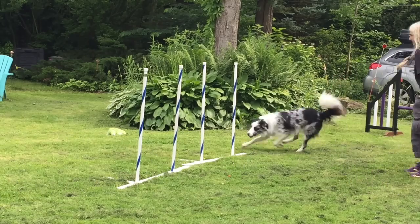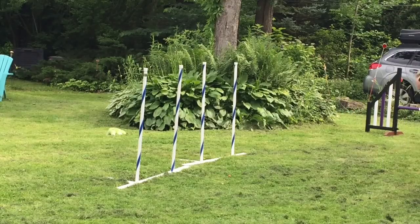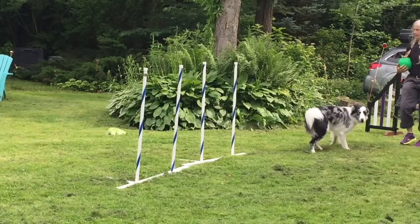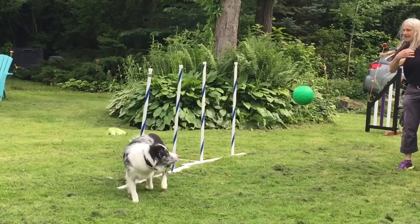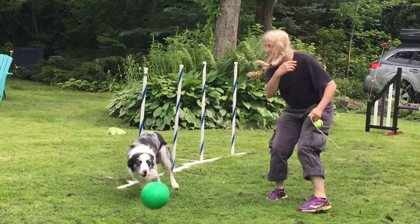Go! Yes! Oops! Here, come on! Go! Yes! Beautiful! Up! Yes! Yes! And go! Yes!